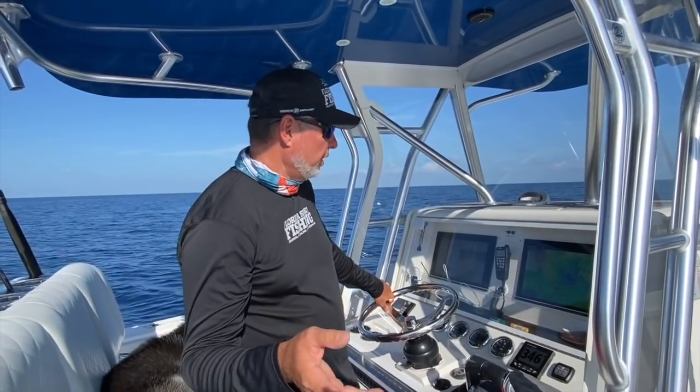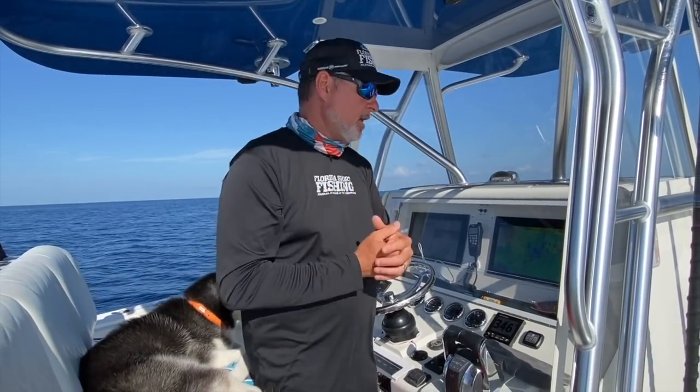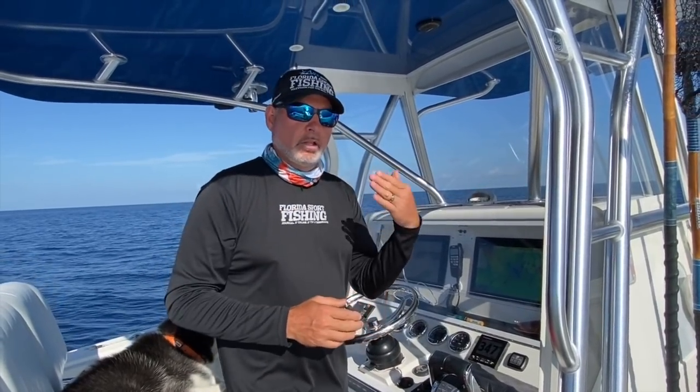We just pulled up to the spot here - 250 to 255 feet, right on top of the wreck. We're at 245 with about 10 feet of relief, which means that wreck comes up off the bottom about 10 feet. Proper positioning is absolutely crucial when targeting vermilions. Keep in mind you can catch these snappers around the entire state of Florida year-round. It's all about finding that magic depth - they can be found in 80 to 350 feet, but I find 225 to 275 feet is ideal. Any sort of wrecks or structure will typically hold vermilion snapper.